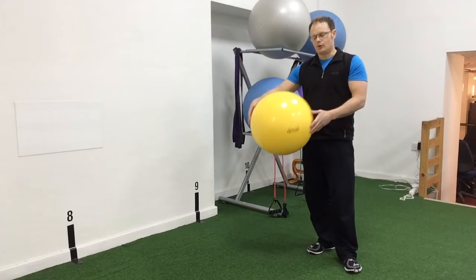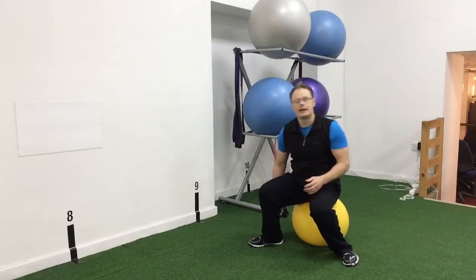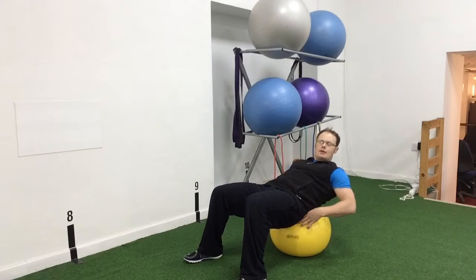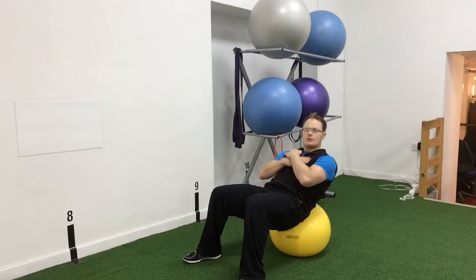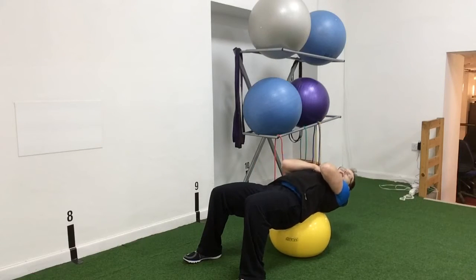We're going to use this for two or three key exercises that we like to use here. The first one is the sit-up. We're going to sit at the front of the ball, feet shoulder width apart, just the lower back on the ball, hands across the chest. We're going to lower ourselves down and sit up. Try to suck the stomach in, belly button towards the spine, then slowly come back again.